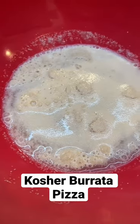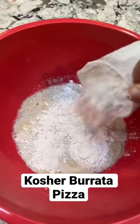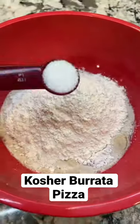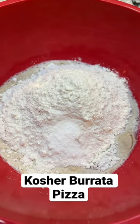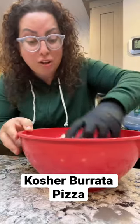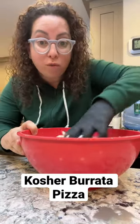Now I'm going to add one and three quarter cups of flour and a teaspoon of salt. If the dough is still a little sticky after you mix it, you can add a little bit more flour. I knead the dough right inside the bowl for around five minutes.